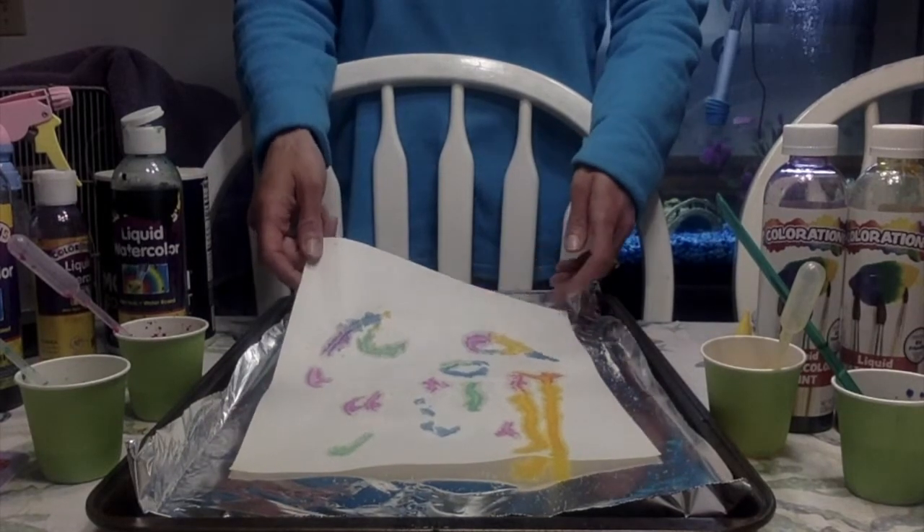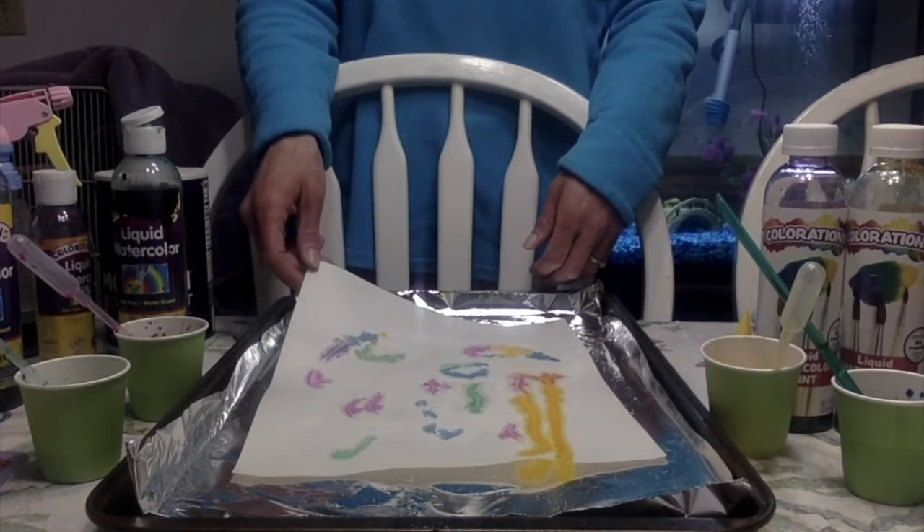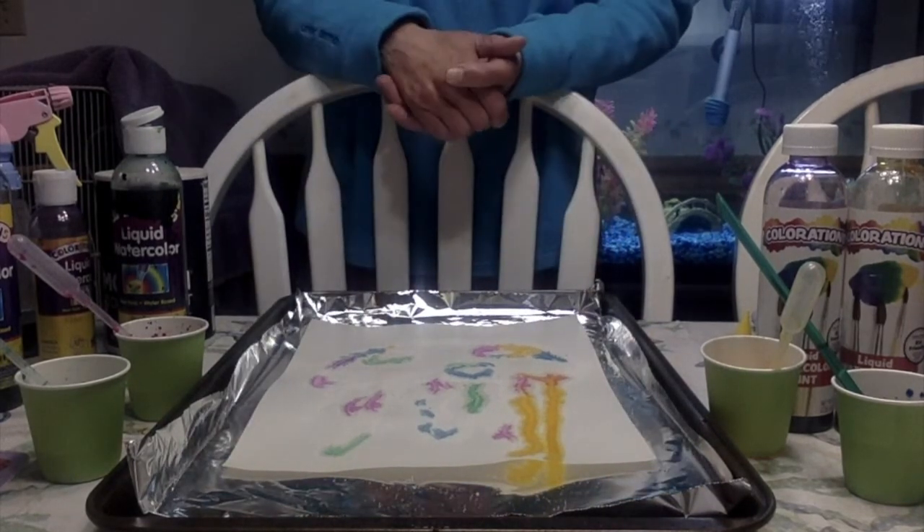And when you're done, let it dry. Just enjoy exploring the colors. Enjoy your creative colors artwork. I will talk to you soon — I hope everyone's doing well.